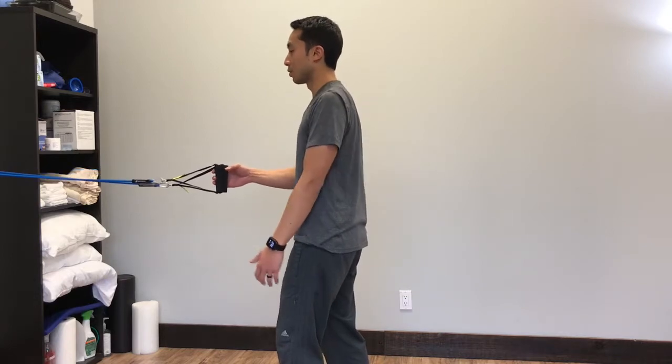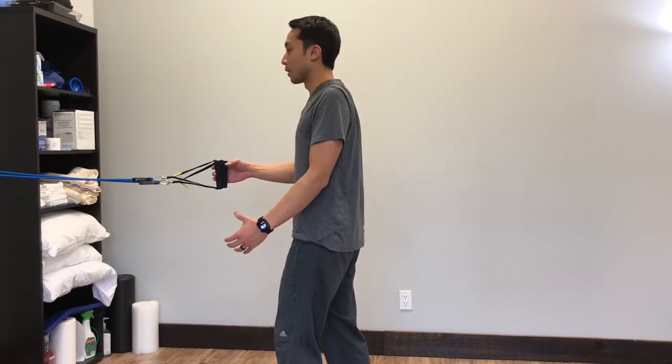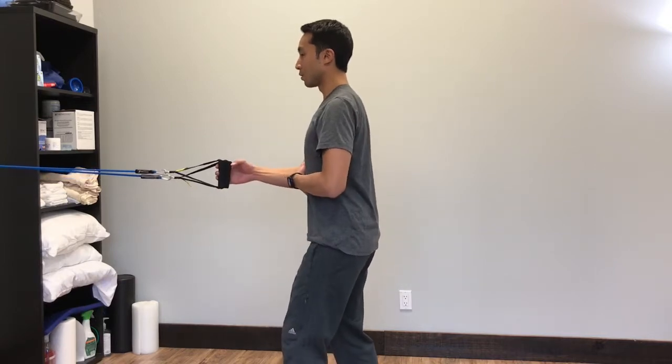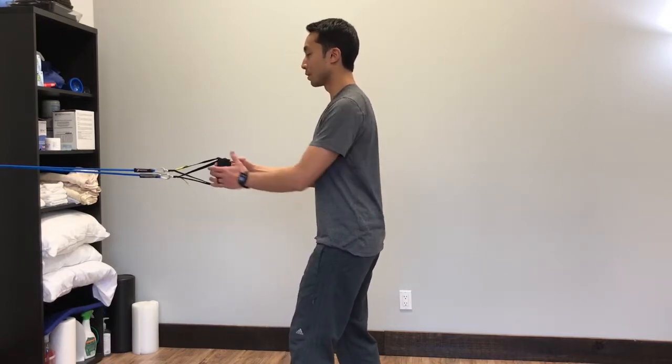Set your shoulders. You can quickly do that by bringing them up, back, and gently sinking them down. Make sure that you have your alignment correct with your ribcage over your pelvis.